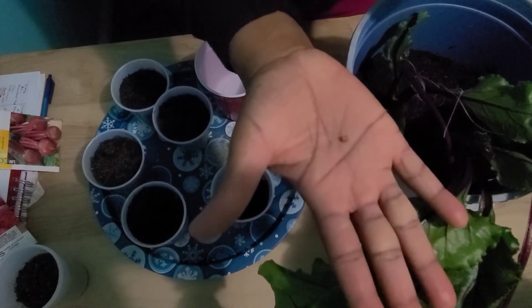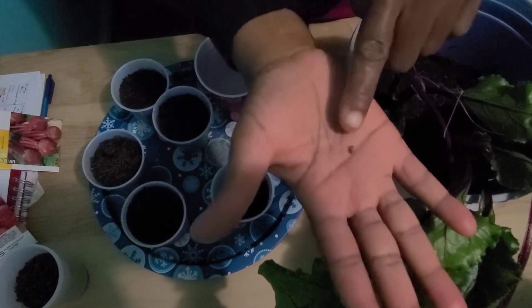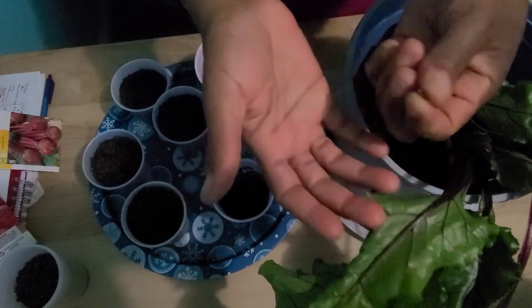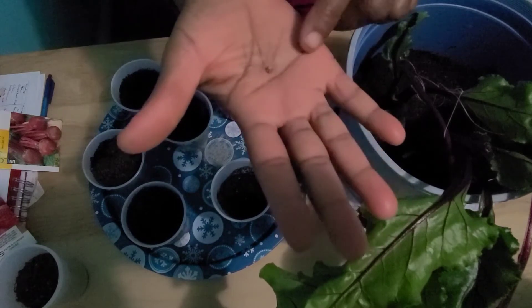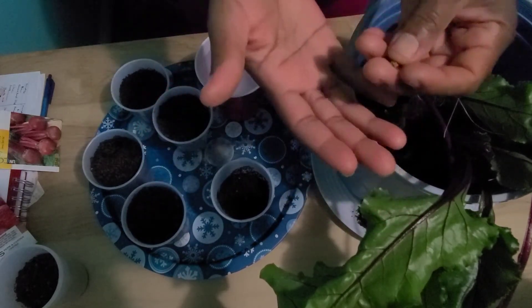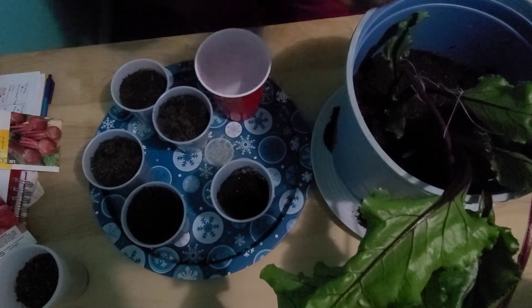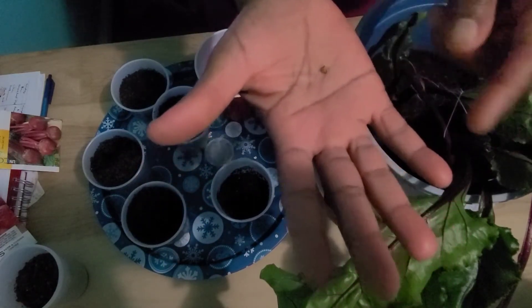This is what a beet seed actually looks like, but this is a cluster of seeds, so there are up to four seeds in here. Beets are to be direct sown outdoors when the soil temperature is 10 degrees Celsius or 50 degrees Fahrenheit. Because this is a cluster of seed, the coating is pretty hard, so it's best to soak your beet seeds before you plant them.